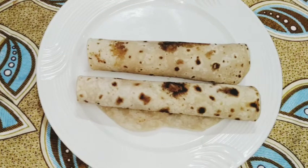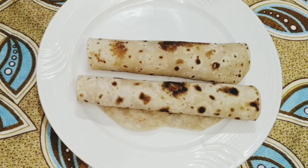Hello friends! What are you doing? I am doing a vegetable roll recipe.